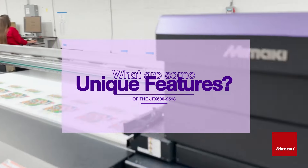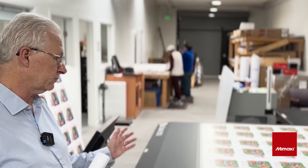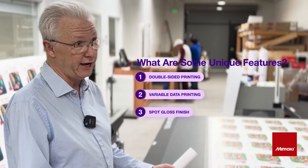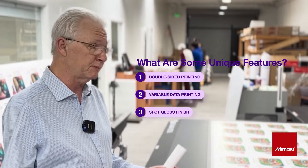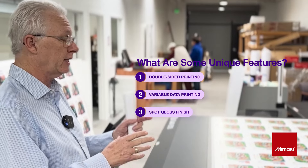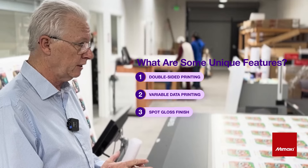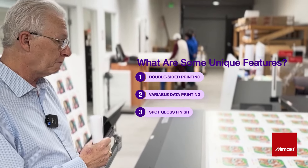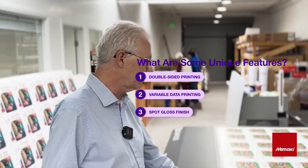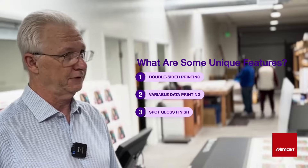We do double-sided yard signs. It keeps registration very, very well and we also do tags. The different variety of tags that we do — this particular client has very tight specifications, so registration is very important for those particular projects. And you were able to set up your production easily? Exactly. We also do consecutive numbering on this machine, so variable data printing as well.